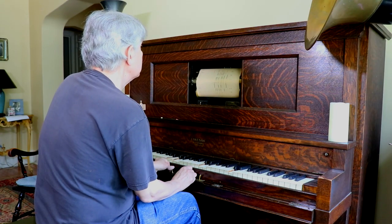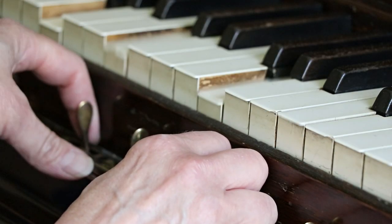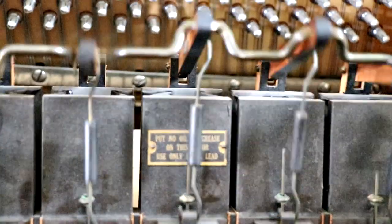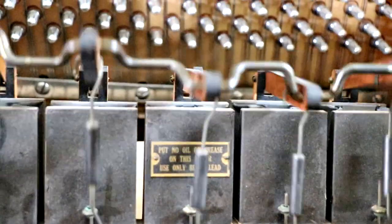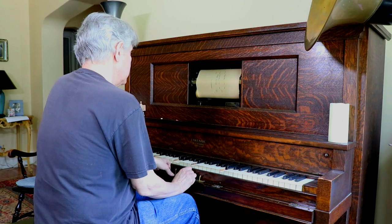Part of the appeal of it to me is the utter magic of it. That this is a piece of paper with holes in it, and yet through the glory of gears and pumps and all the mechanism that's in there, it's making music.